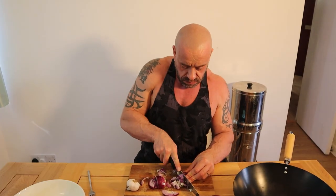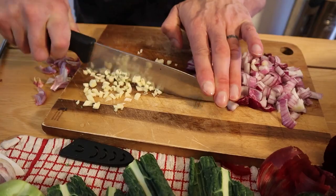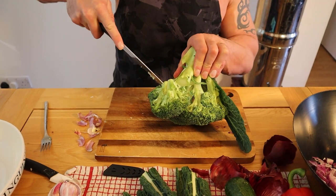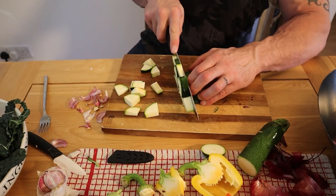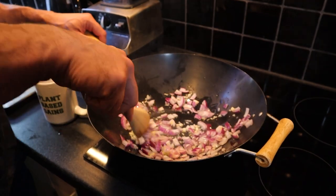We want lots of lovely veggies for the stew. I'm starting with onions and garlic. We get this into the pan and we'll chop some more veg of your choice. I'm going for broccoli, cavolo nero, carrot, red and yellow peppers, and courgette. Now we'll steam fry the garlic and onions until the onions are translucent.